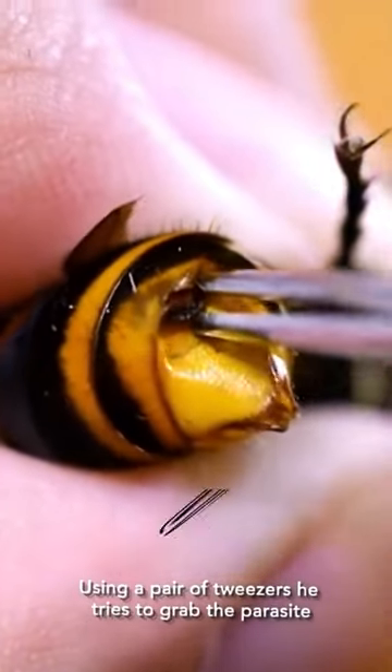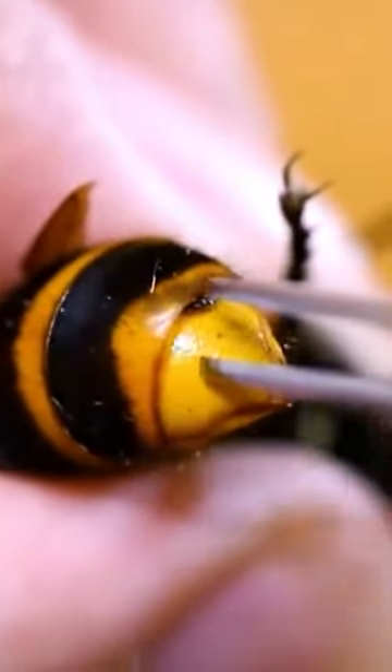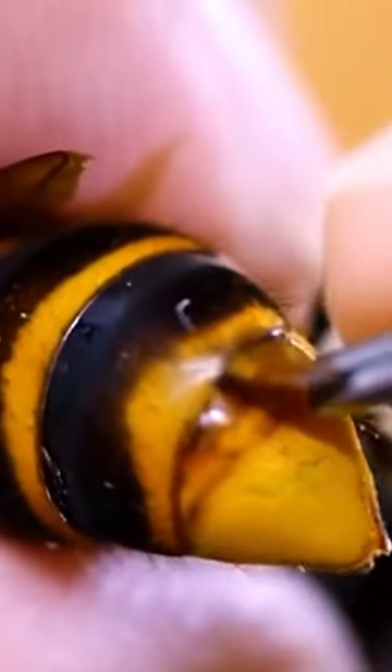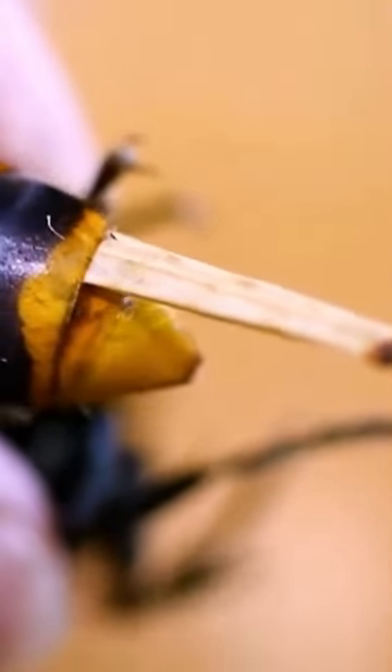Using a pair of tweezers, he tries to grab the parasite. He can see its head peeking out. After getting a firm hold of it, he slowly pulls it out of the hornet's body. He keeps tucking at it gently to make sure it is safely removed.